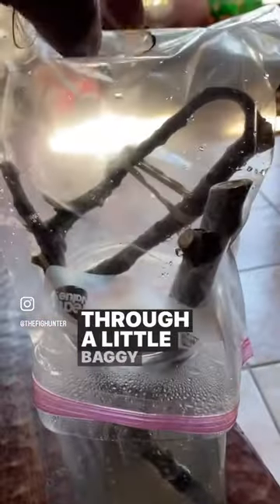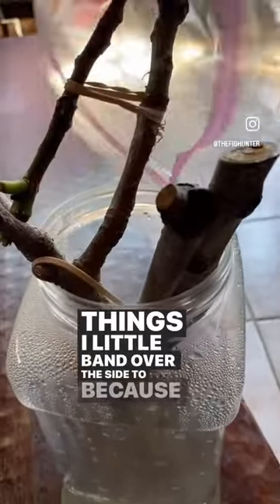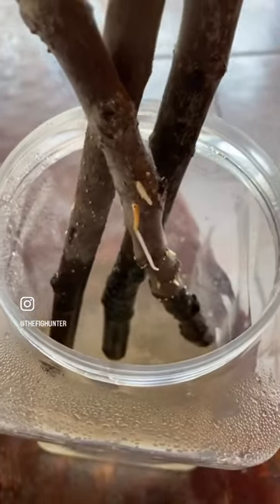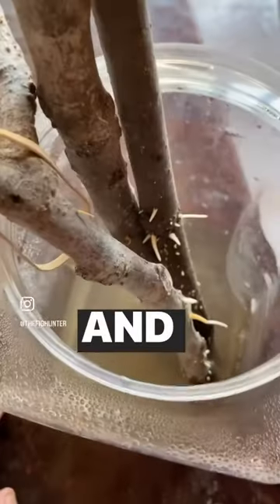I put a little baggie on top over the side too, because that cutting was pretty long. Pretty cool — just the water, not even clean, pretty dirty and murky. It just kept it kind of moist in here.